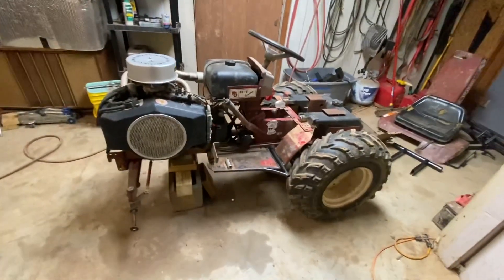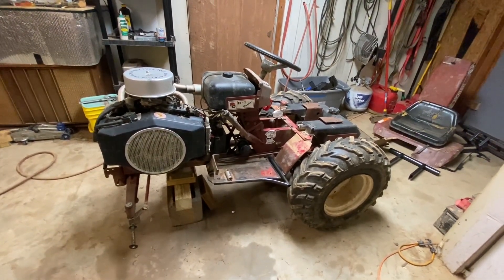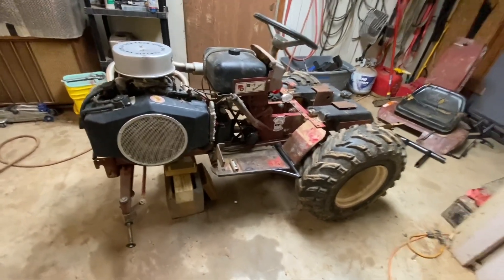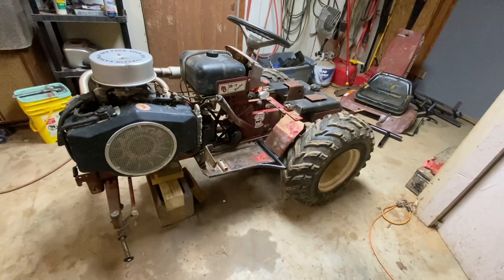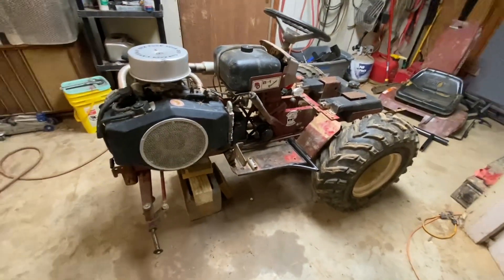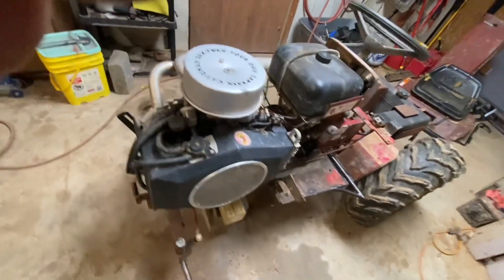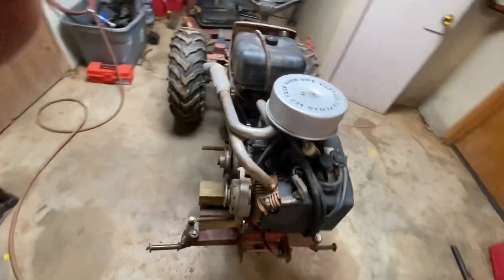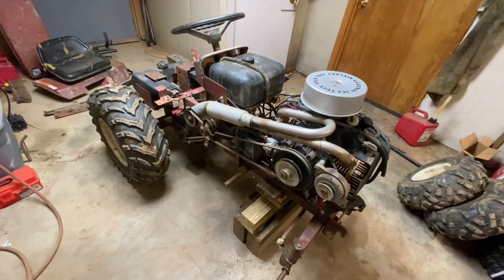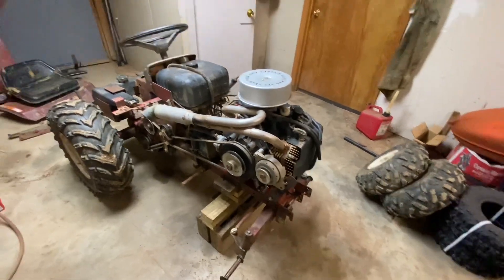This was a B-100 complete tractor that I bought for 200 bucks and got burned on it because the connecting rod was in about 100 pieces in the pan. So I said, what better way to redeem myself and feel better about myself - build the thing into something I could just beat the living tar out of all the time. There's really not a lot you have to do to these things.